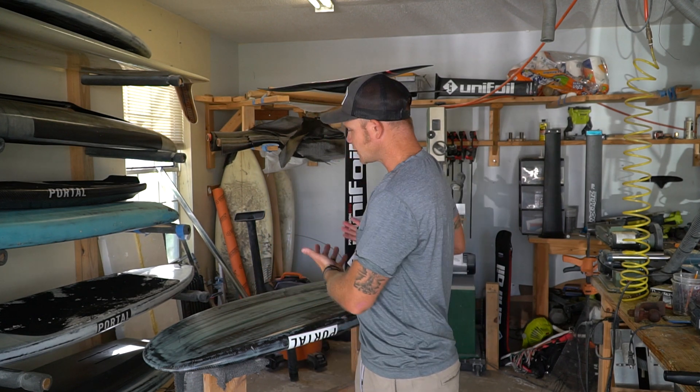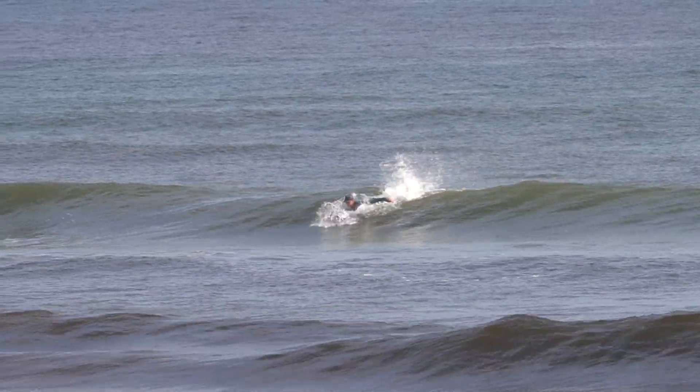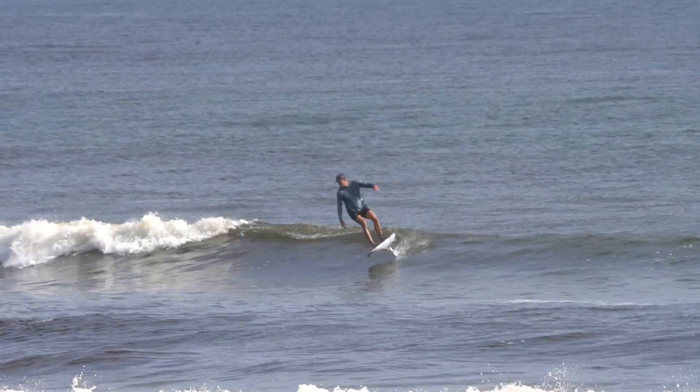There are lots of different activities you can do with a hydrofoil setup. Here I have a prone surfing foil setup where I can paddle out into the waves just like a normal surfboard, paddle in and catch a wave, then rise up to fly the hydrofoil and continue riding the wave and pumping around.